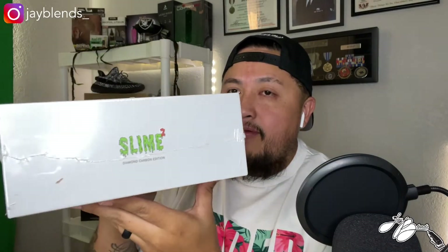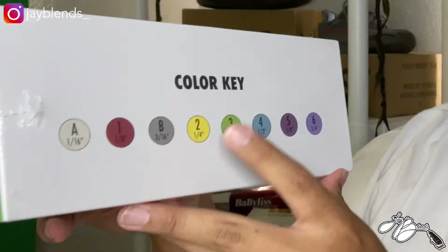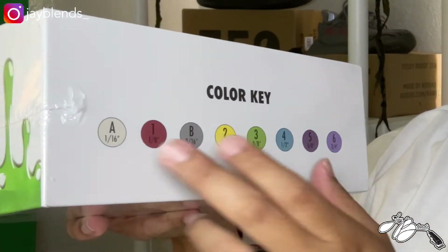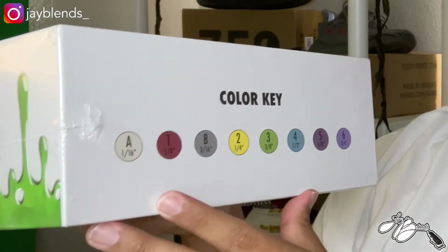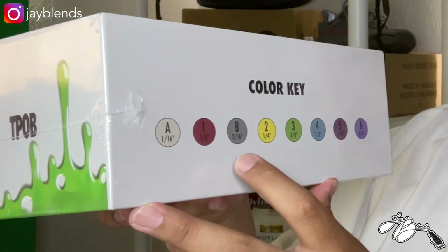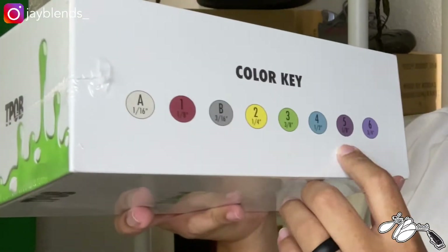Here is the overall view of the box. Same style aesthetic as the last clipper box we had seen. Right here there's a color key that gives you the different colored guards and what each guard is — so you have your A guard, which I'm assuming is going to be your zero guard, you have one, A, B — which I'm assuming is your one and a half — then a two, three, four, five, up to six. They're all color coded, which I think is pretty cool.